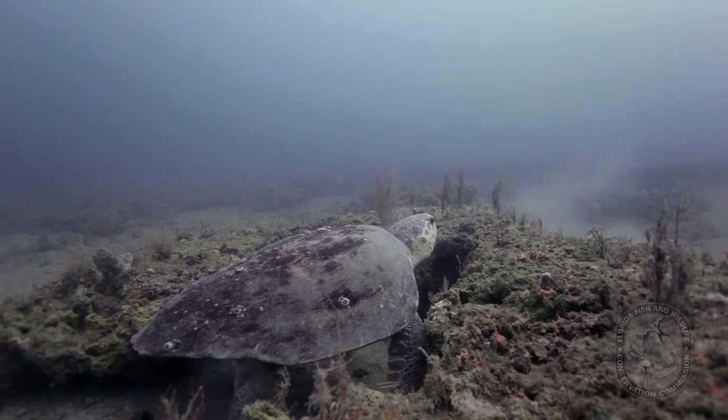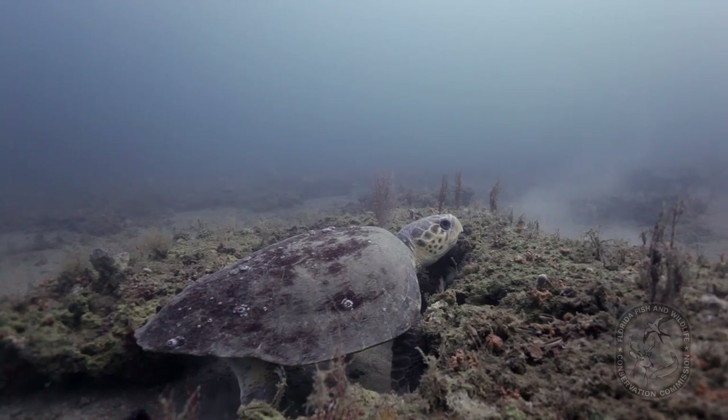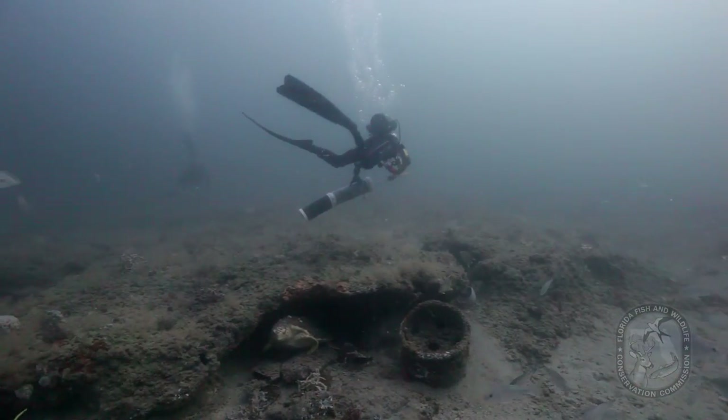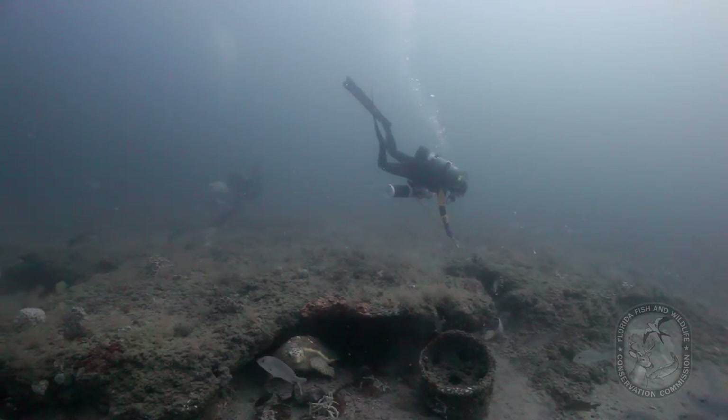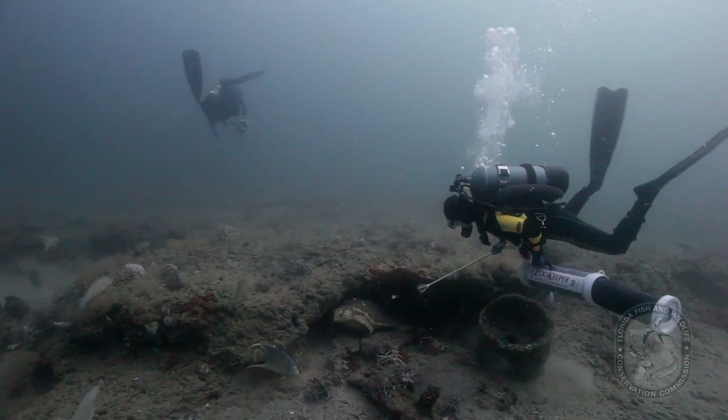Divers also need to be mindful of native resident animals. Turtles often sleep under ledges, sometimes out of sight of divers. This is one reason why divers should never shoot into a cavity in which they cannot clearly see.